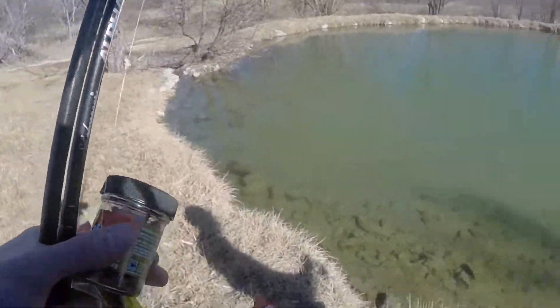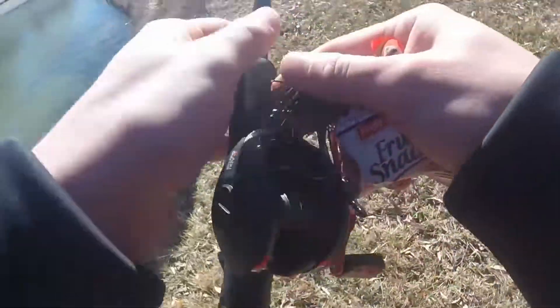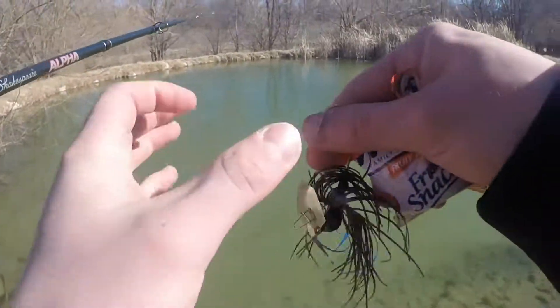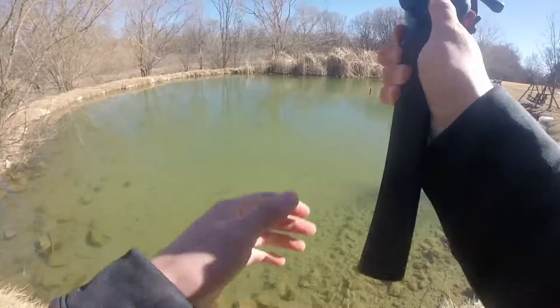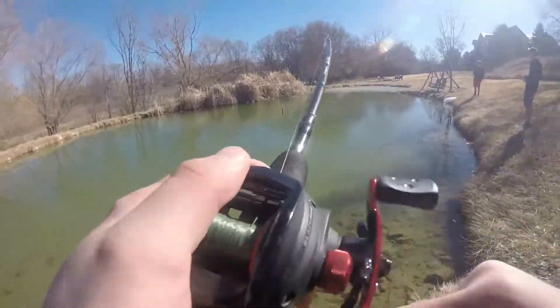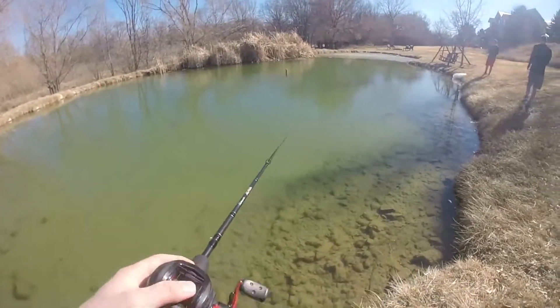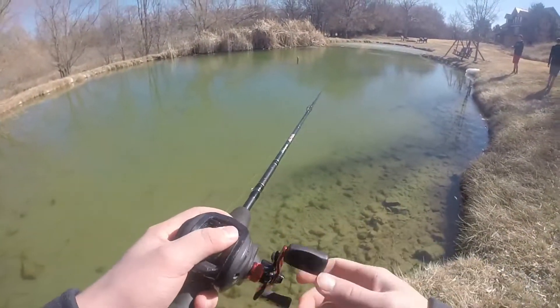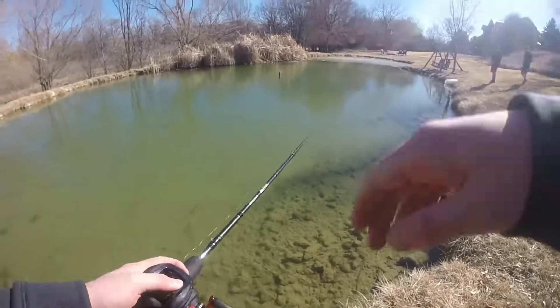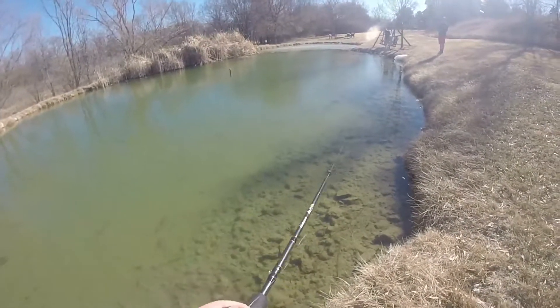Look how clear this water is. I'm not seeing any bluegill, so we're going to start with some fruit snacks to see if we can catch something. We're just going to take this little chatterbait here. We're going to fish it just like a spook, just bounce it along the top, see if we can get any topwater hits. Doesn't really stay on top too well.